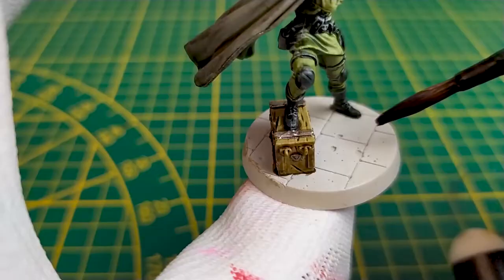We'll paint the base quickly, mixing Basilicanum Gray plus contrast medium.